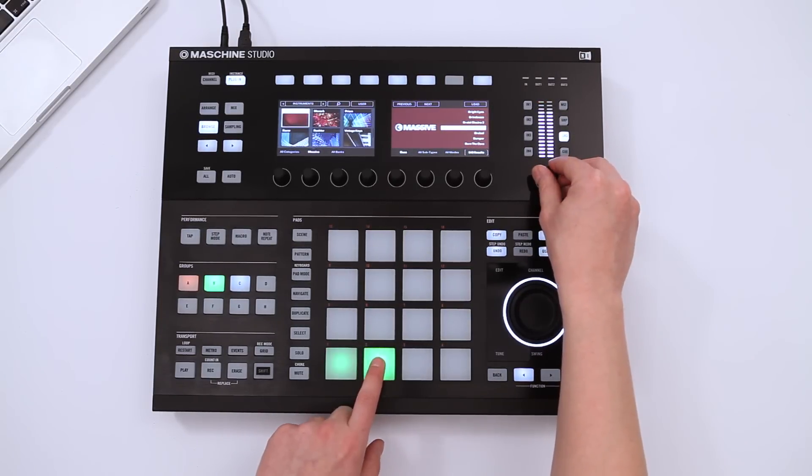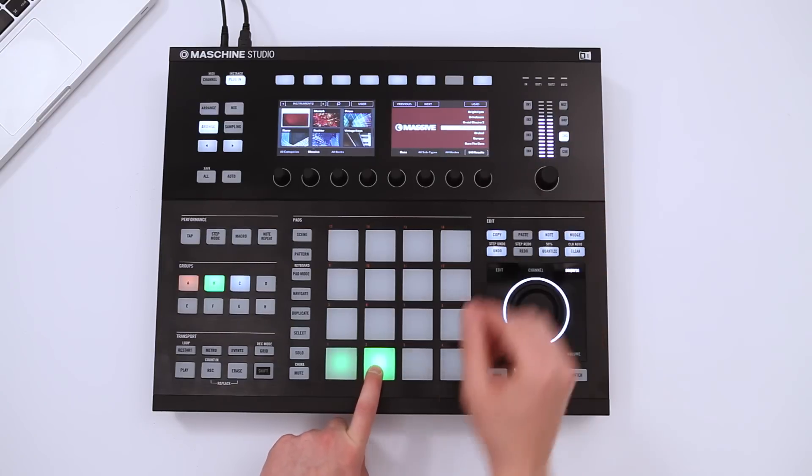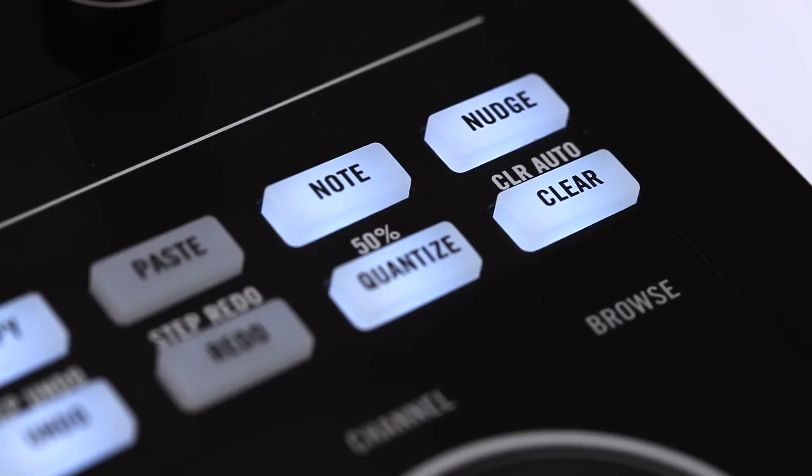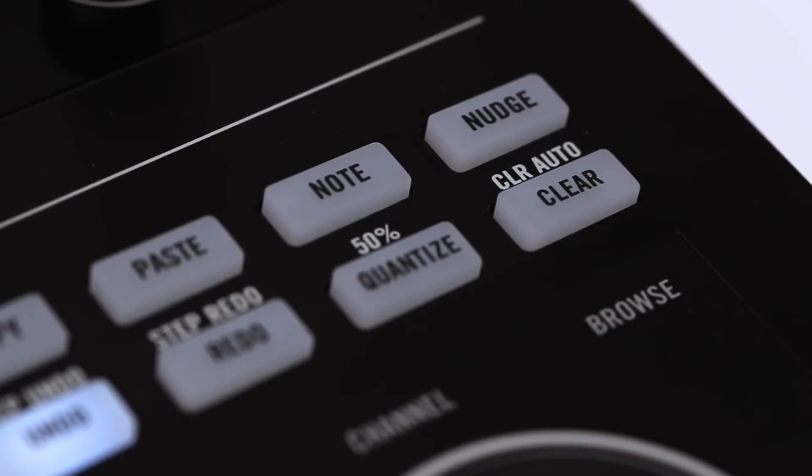Let's quickly adjust the sound volume. Now this is a really inspiring bass sound. This gives me another idea — let's delete the original bass pattern by using the Clear function, and record a new melody.